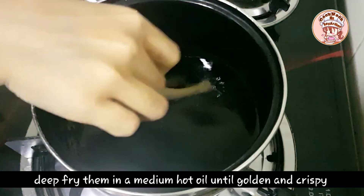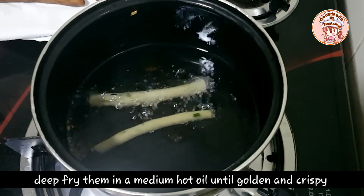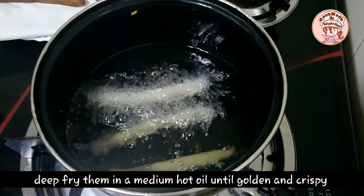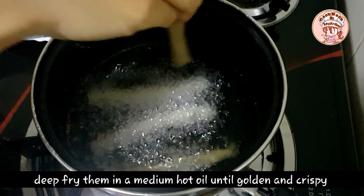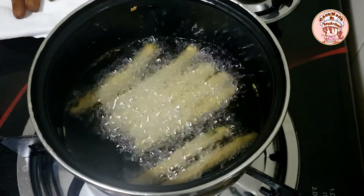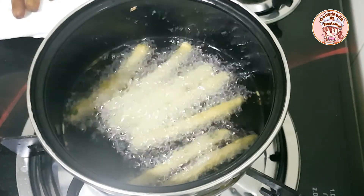Put the oil in a medium flame. Then put the oil in a low flame. Put it in a low flame. Then put it in a high flame. That is perfect.